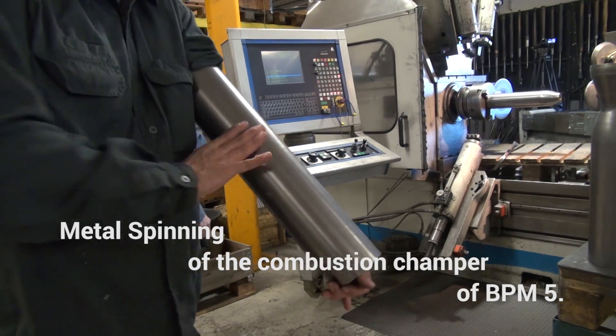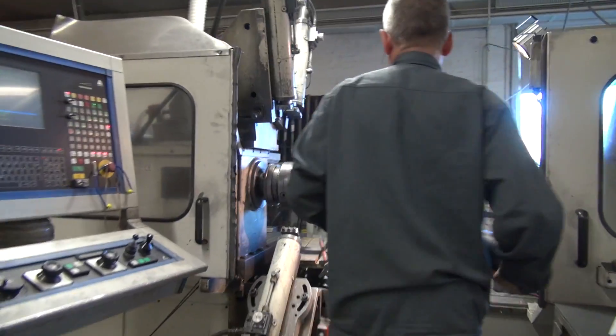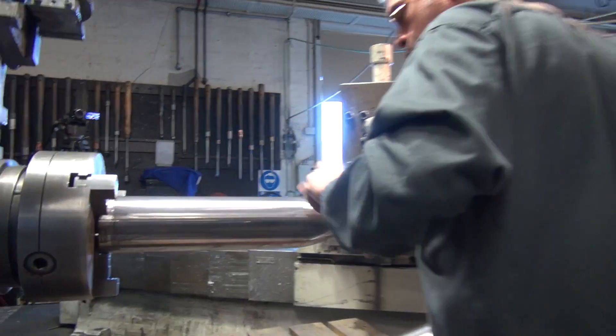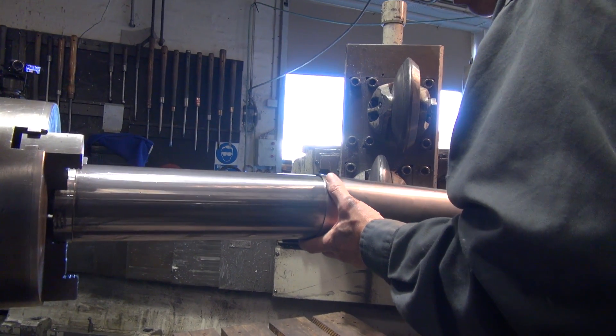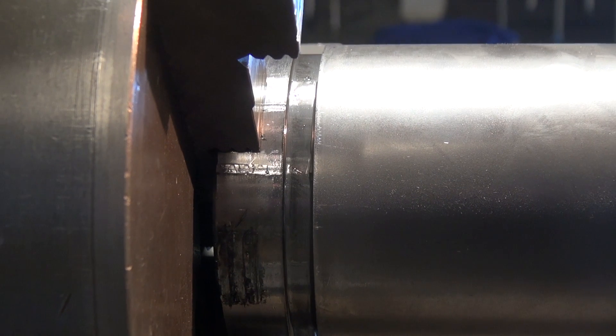Today we've left the rocket shop to visit Olsens Hotel, a small firm specialising in metal spinning in the suburbs of Copenhagen. Here we're going to witness the production of the inner and outer walls for the new test motor BPM5.